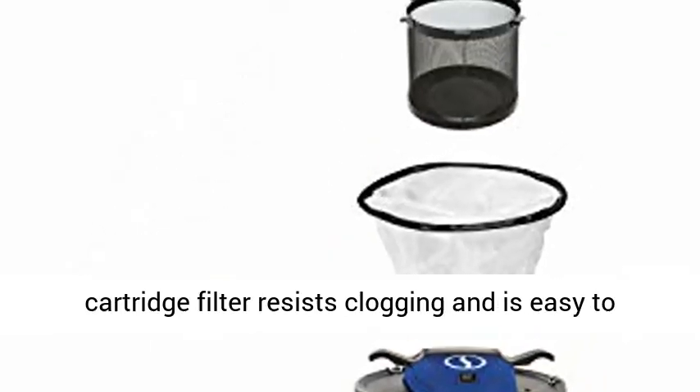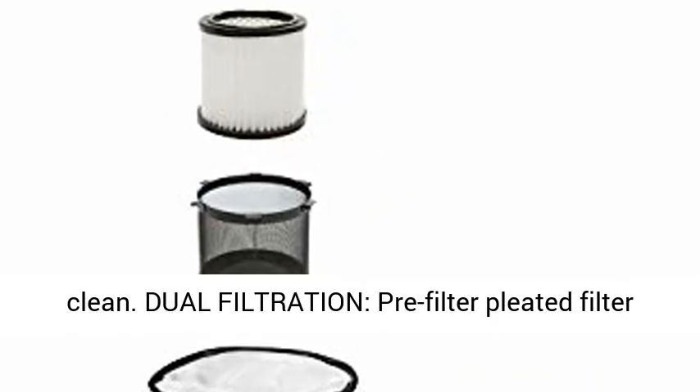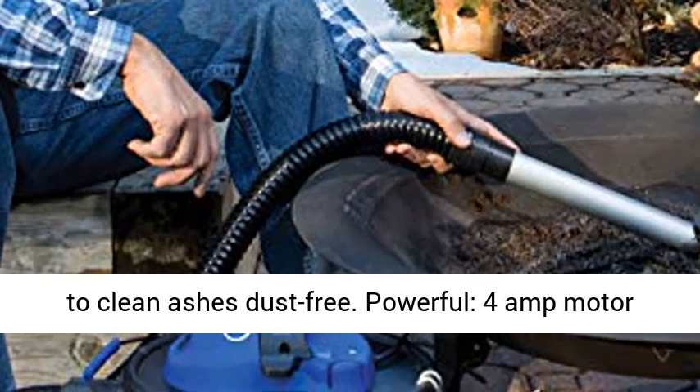Easy to clean — reusable fine dust cartridge filter resists clogging and is easy to clean. Dual filtration: pre-filter and pleated filter to keep ash cleanup dust-free.